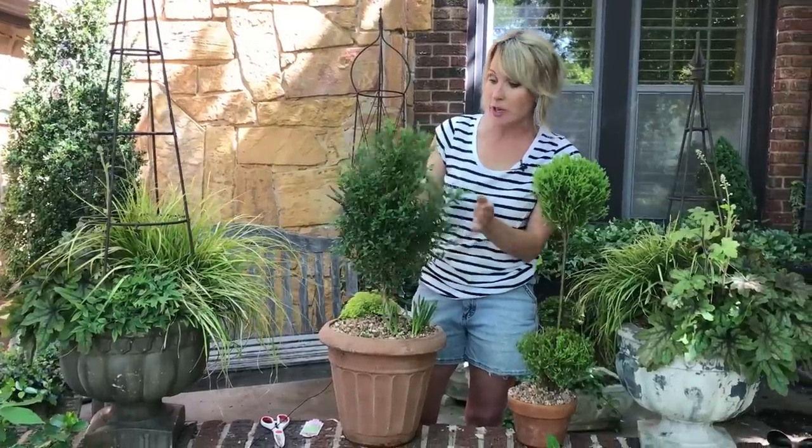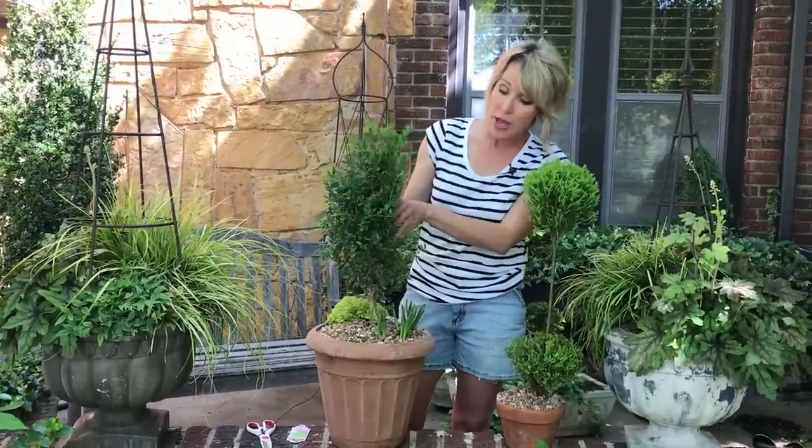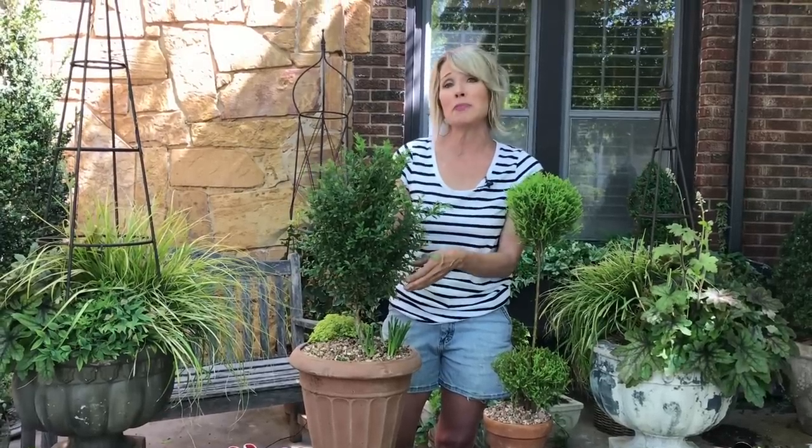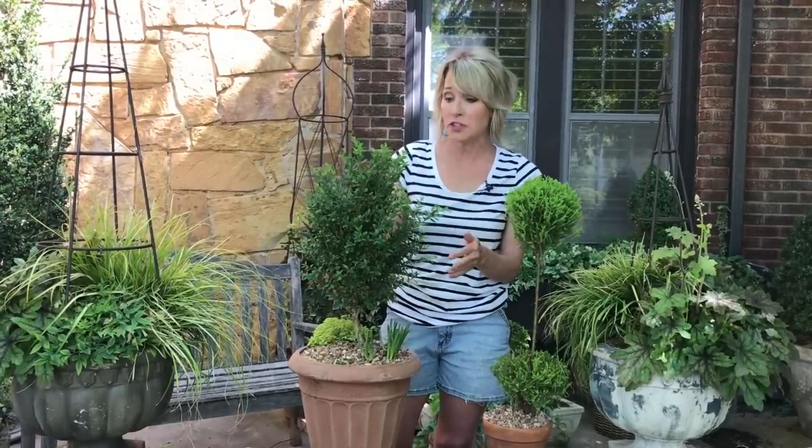I got this one at Home Depot, and what I love about this is you're taking something that's kind of scraggly and unwanted and you're going to turn it into something that is really sophisticated looking.